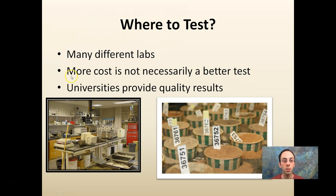So where to test? There are many different labs. More cost does not necessarily mean better tests. Universities provide great quality results — I've tested at multiple labs and they all give pretty consistent results. I know certain people that spend a lot more than I do on soil tests, and their results give some more ratios and a little different detail, but pretty much I just want to see the numbers so we can work on balancing the soil. Spending more does not always mean it's a better test.